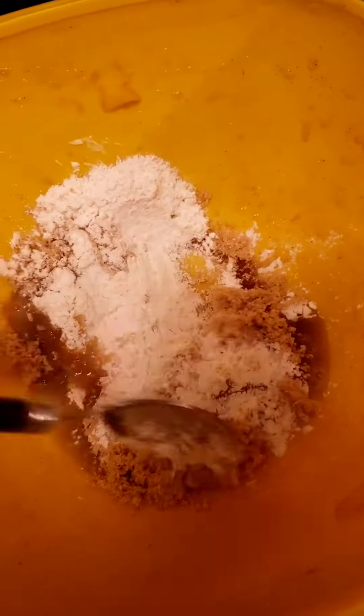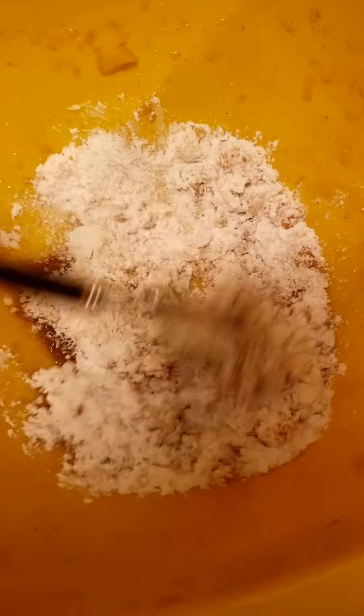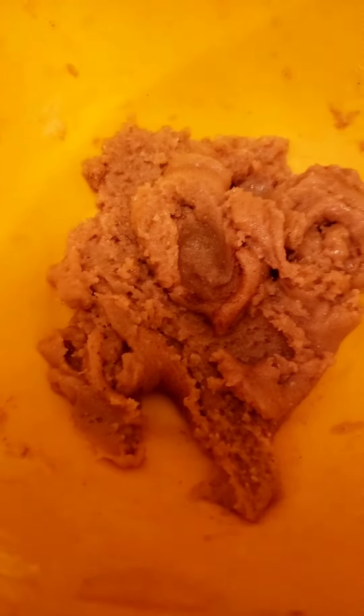We're just going to stir this around until it resembles a crumble. Keep adding until it resembles a nice brown sugar crumble. My crumble turned out kind of mushy but we're still going to put it on top of there anyway.